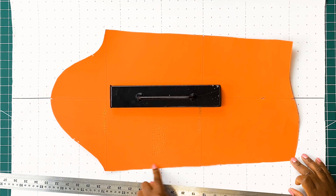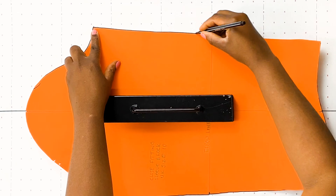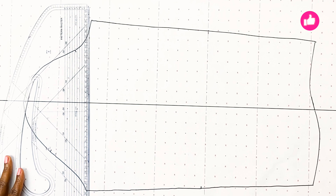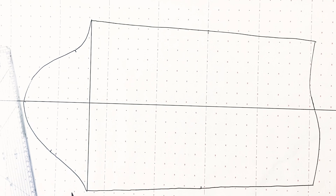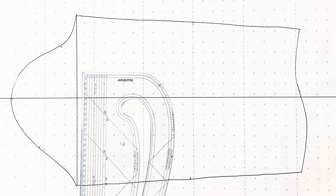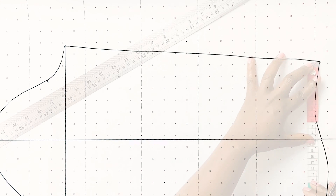The next step is to trace off our sleeve block. Once we are done tracing, we need to draw in our underarm line. Once that is drawn in, we need to measure our underarm line and whatever measurement that is, we need to divide that by four. Using our measurement, we are going to divide the lower part of the sleeve into four sections.